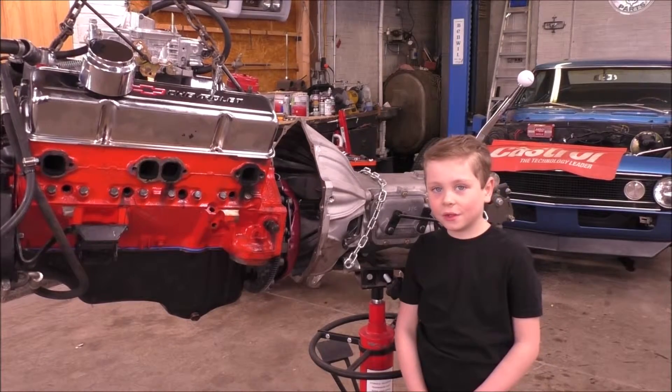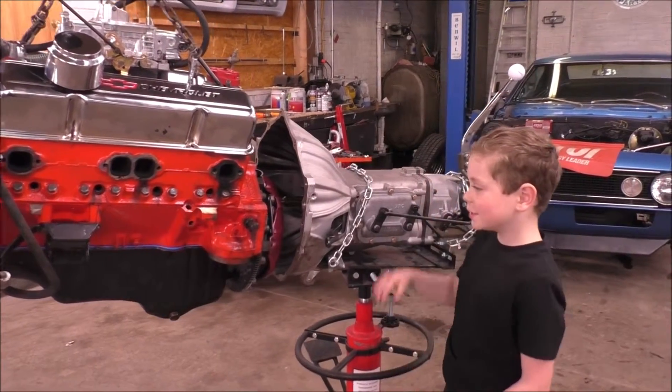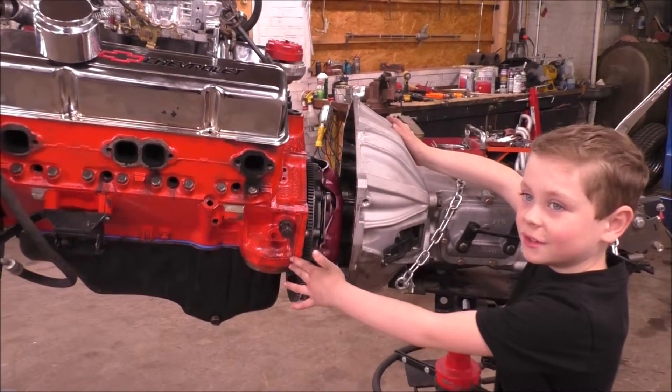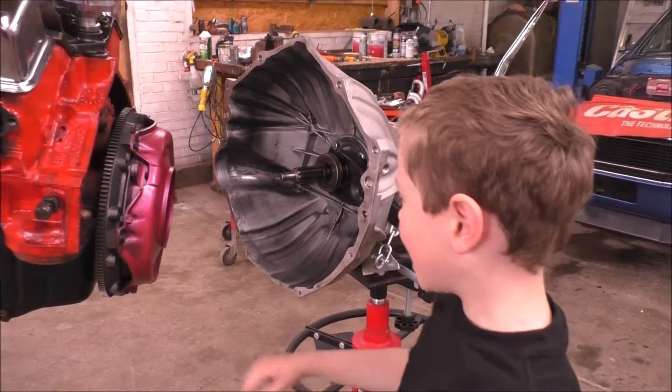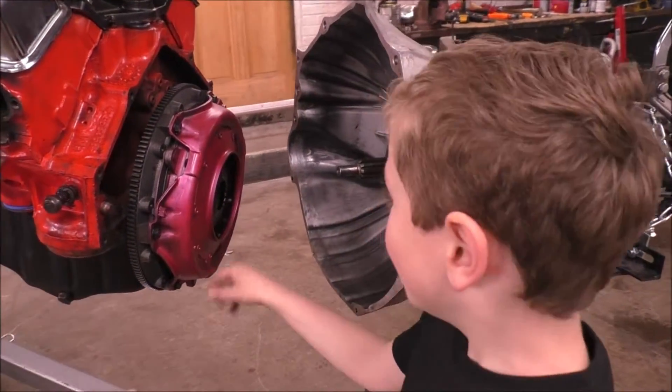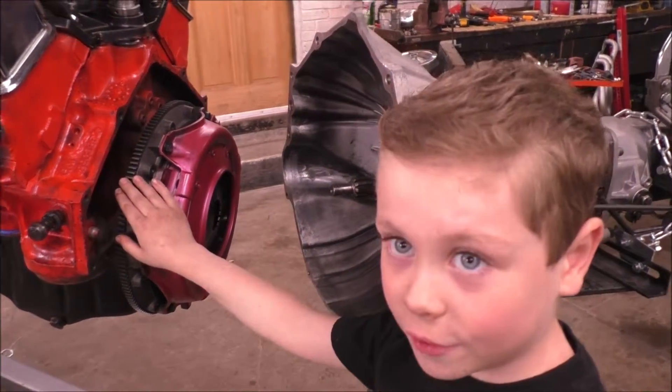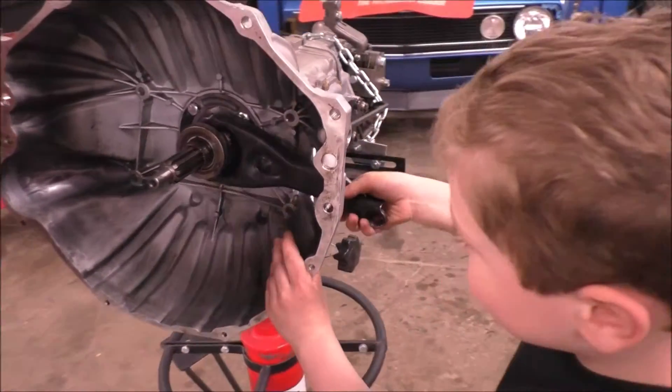Today I'm going to show you how a clutch works. Basically an engine and a transmission get bolted together like this. Behind the engine we have a clutch, a pressure plate, and a flywheel. This is where the clutch pedal is connected.